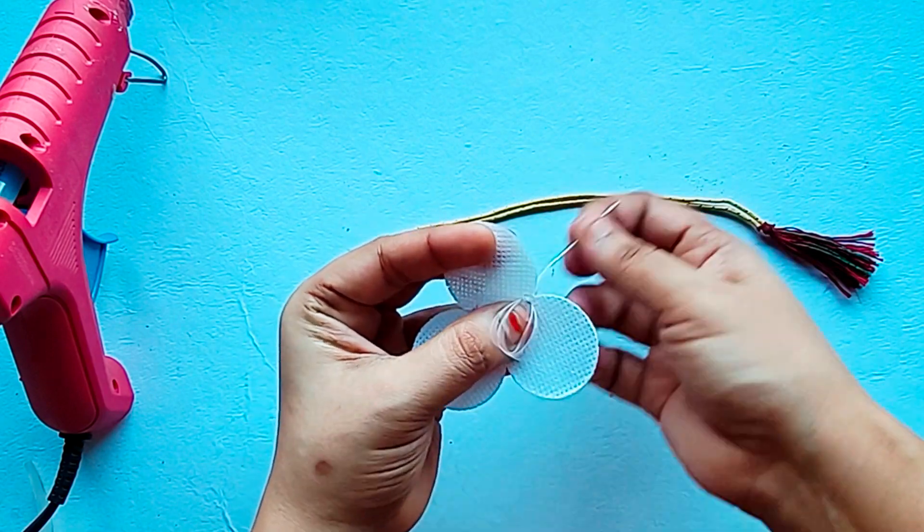Then we will add a pearl. Now we will add pearls. We will stick the necklace to the back side and cover it, then add hot glue and stick the canvas circle. Now our necklace is ready.